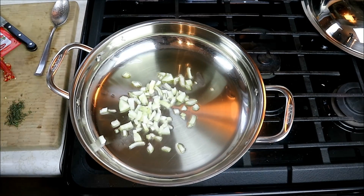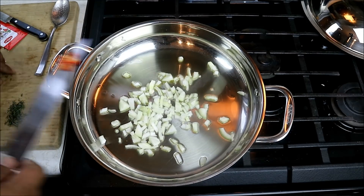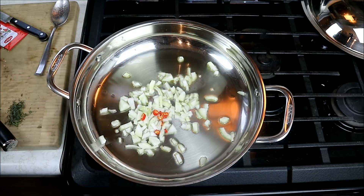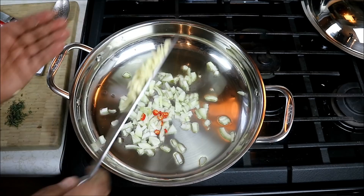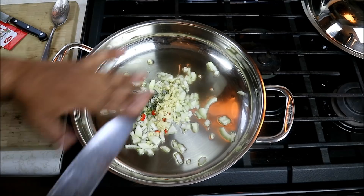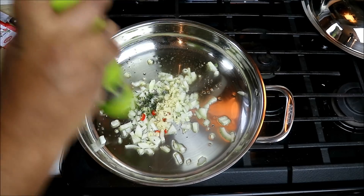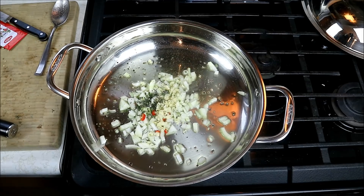All the ingredients I use here today will be listed down in the description of the video, and I also post a recipe on CaribbeanPot.com. I've got here one bird's eye pepper — seeds and everything. I want a little bit of a kick in this, so it's totally optional, up to you. I've got two large cloves of garlic, which I diced as well, some fresh thyme — dried thyme works too — and we're gonna go in with some black pepper. We'll turn the heat all the way down to low and let that gently cook for about two or three minutes. We don't want to burn anything, but we really want to bring out all those nice flavors.